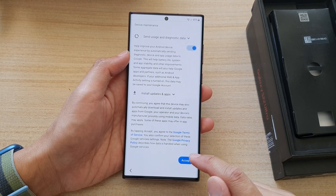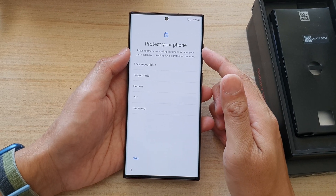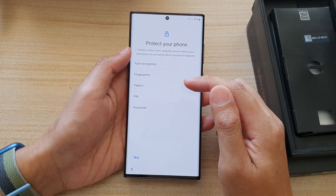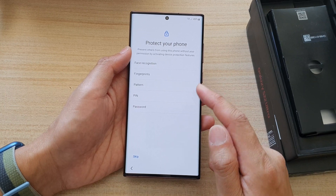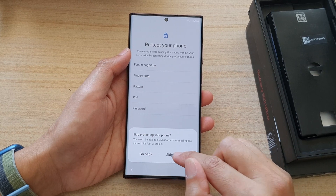Now tap on More and then tap on Accept. Next, it asks you if you want to protect your phone by setting up face recognition, fingerprints, pattern, PIN, or password. Or you can just skip it altogether and set it up in Settings. I'm going to choose Skip for now and tap on 'Skip Anyway.'